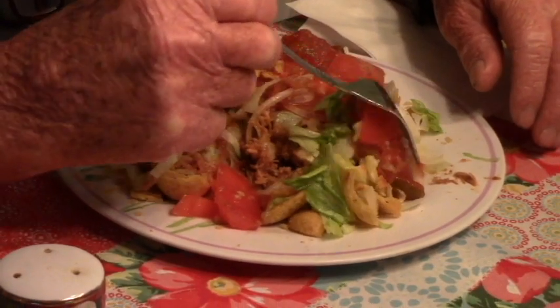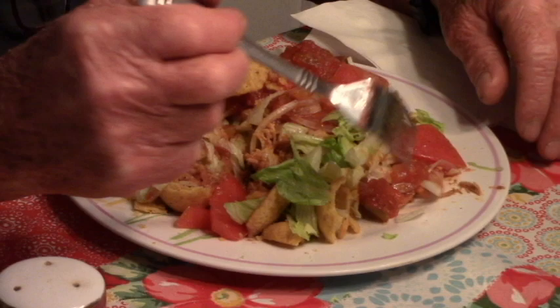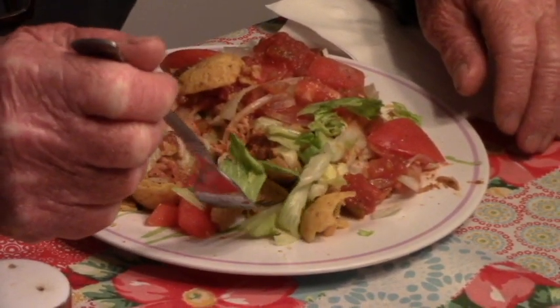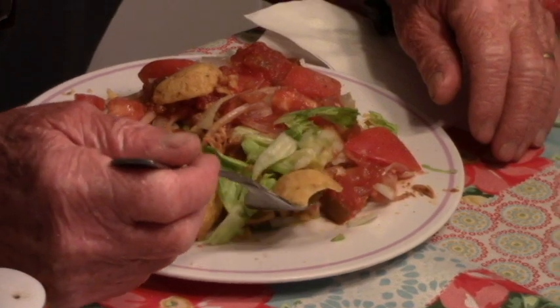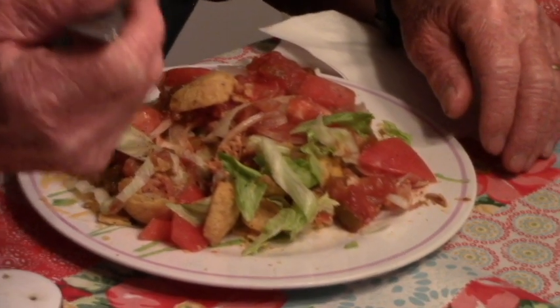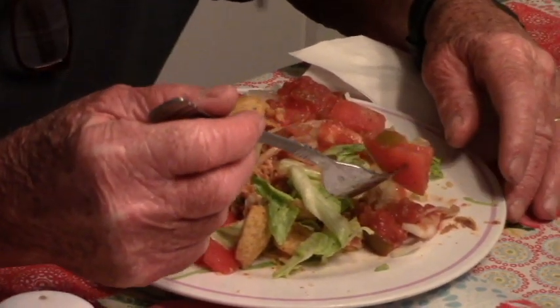I'll see you Tuesday — I don't know what we're doing yet, but we'll find out something to do. Make sure you stay safe, wear your mask, keep your distance, wash your hands, get your vaccination. And everybody, play nice now. Love you, see you later, bye-bye.